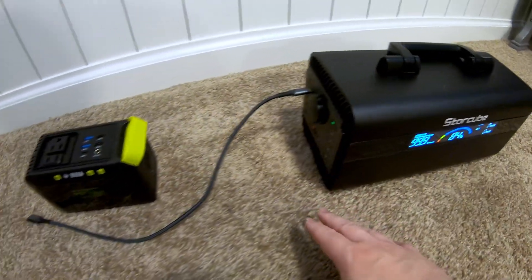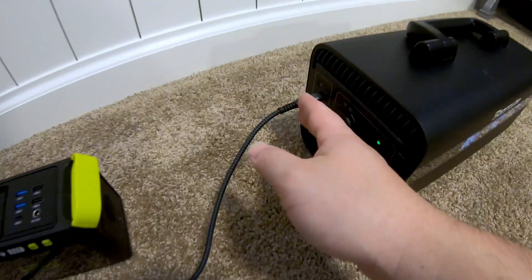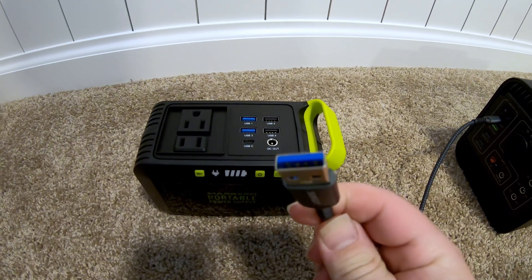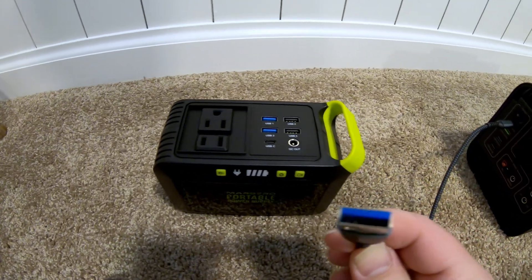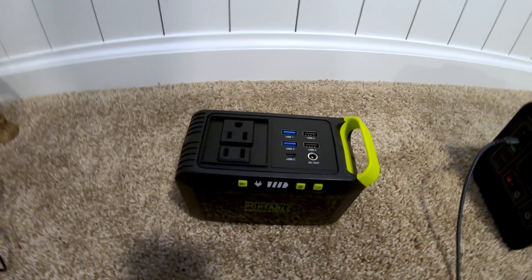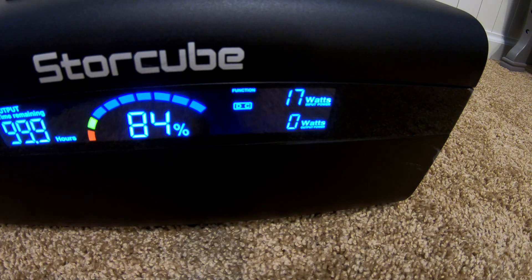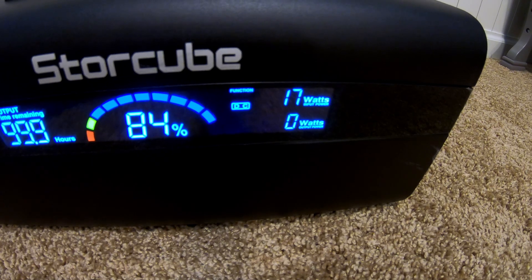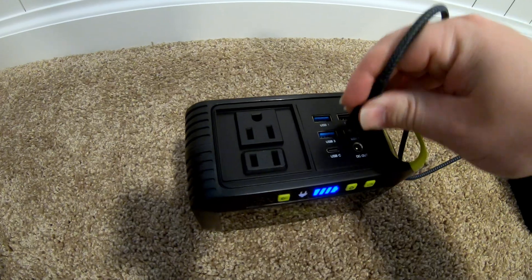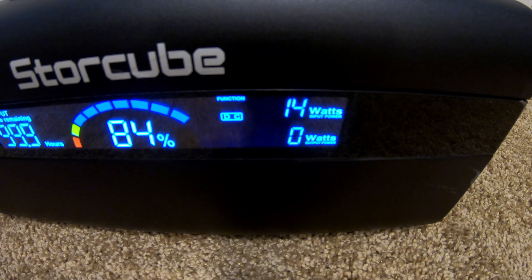Similar test using the bi-directional USB-C port going to a Type-A — capable of USB 3.0 — so we should be able to get the max power out of these ports. Looks like we can push about 17 watts through that. Now let's try one of the dinosaur-style ports and see what that gives us. About 14 watts — pleasantly surprised, not bad.